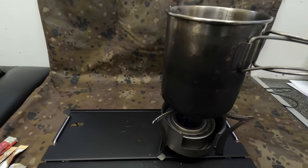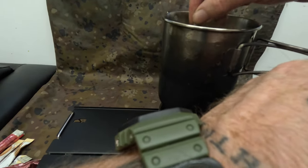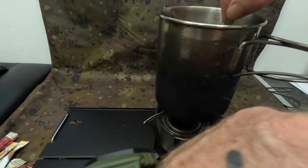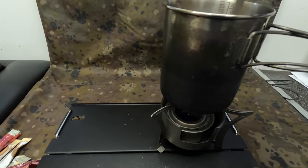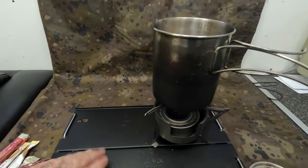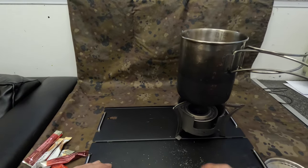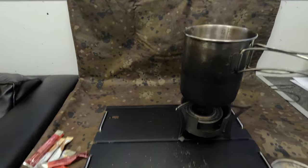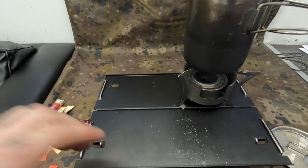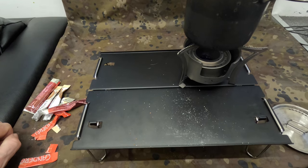I'm just making my coffee here — there we go, that's piping hot. Going back to the table, this is also Boundless Voyage, and I've already put the card up for you. Absolutely brilliant bit of kit — again, another lightweight product.